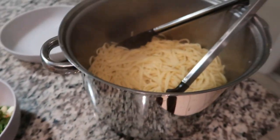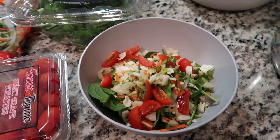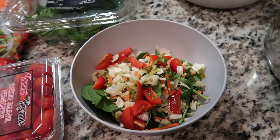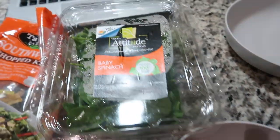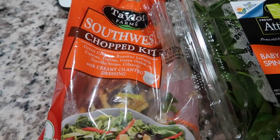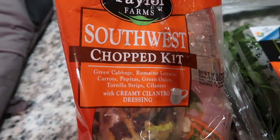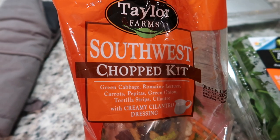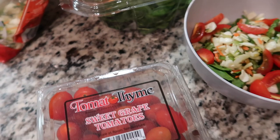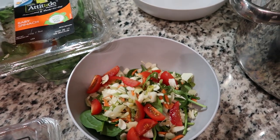I just finished cooking the spaghetti and the meatballs are over here. I wanted to show you my salad pairing — it's really simple: just baby spinach as the base, and then I used this salad kit mixture, though I didn't use the toppings since I didn't think they went with what I was eating. I'm using oil and vinegar for the dressing, cut up some tomatoes on top, and I'm using my fancy plastic bowls tonight.